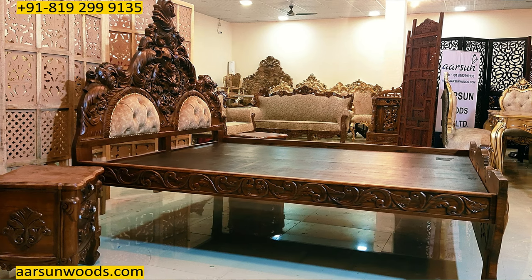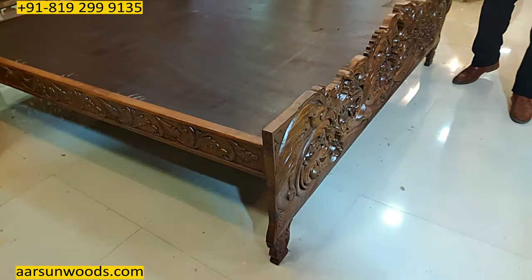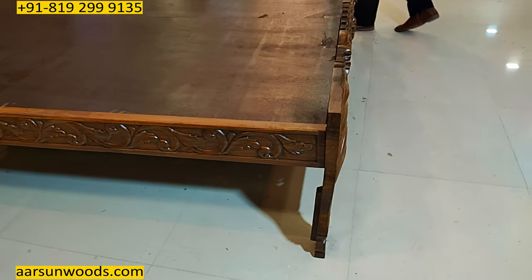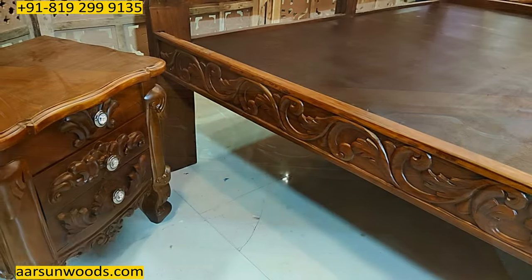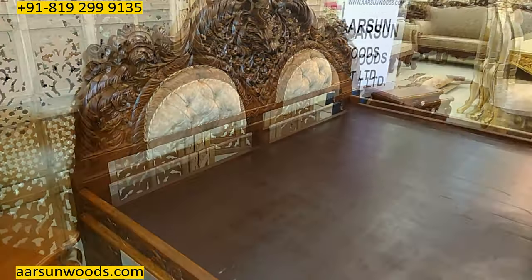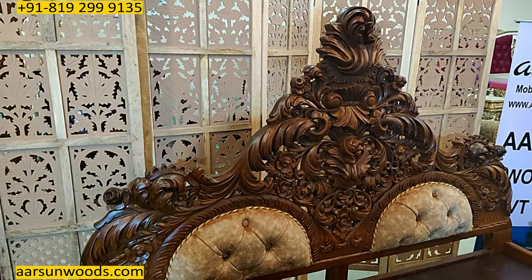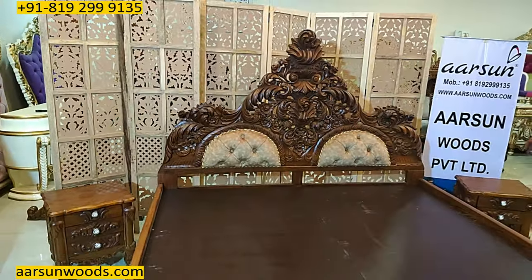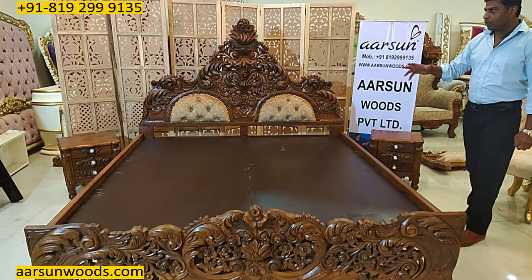Another interesting thing about this is the sides of the unit. If you see the side patty, this has got all the carvings on it. Obviously the back goes to the wall in most beds — no one generally keeps the bed in the middle of the room — and the design you see is complementing the entire unit.